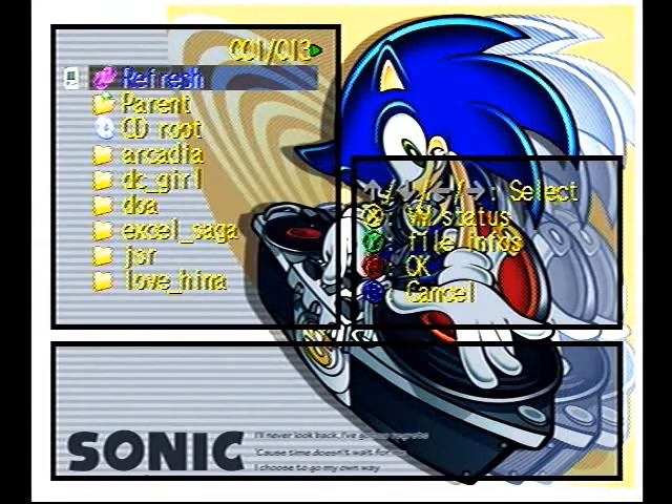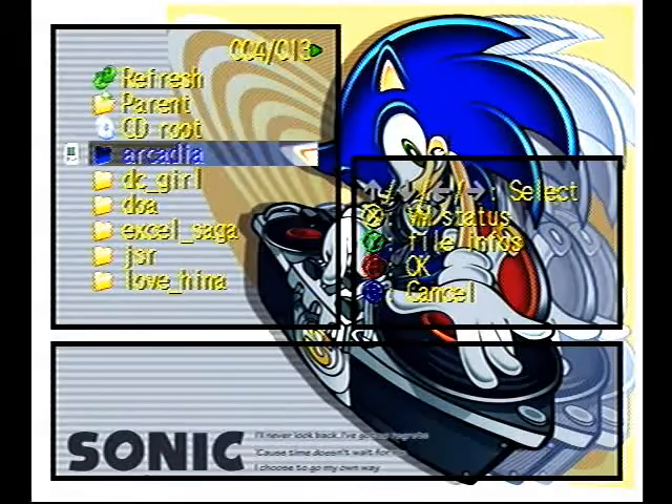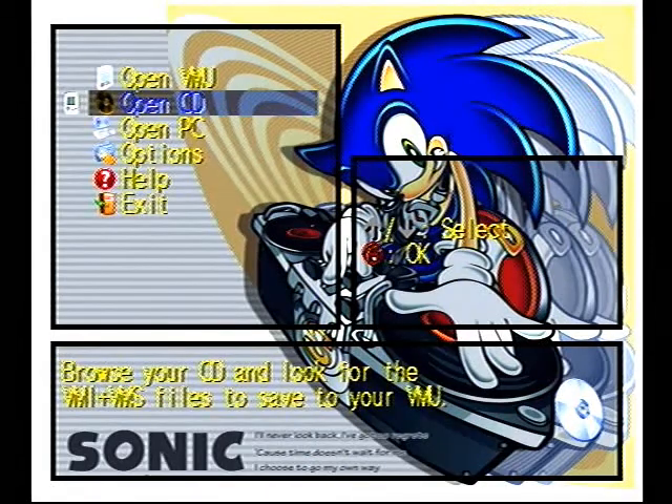By the way, this is VMU Editor, aka Dream Explorer. It's a really good Dreamcast program.